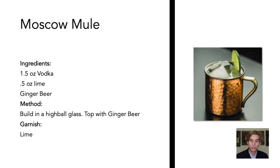The last vodka drink we will be reviewing is a Moscow Mule. A Moscow Mule is made with vodka, lime, and ginger beer. Ginger beer is a non-alcoholic sparkling beverage. This drink is built in a copper mug and topped with ginger beer. When we top drinks, we fill the remaining space in the glass with the ingredients we are topping with. Most of the time, we top drinks with carbonated ingredients, as they can't be shaken.